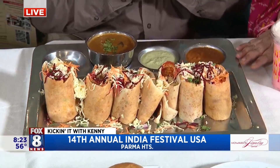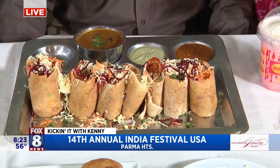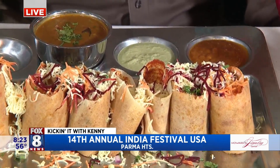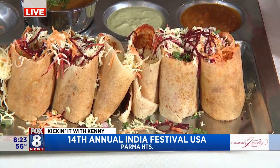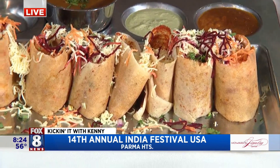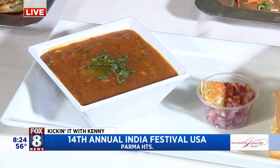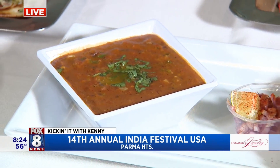This one is dabbang dosa. This one is named after a very popular movie in India — it's dabbang. These are also made from a rice lentil crepe with vegetables, cheese, tomato paste, coconut paste, and so on. We were making this inside. It's like a vegetarian sloppy joe — yes, a vegetable sloppy joe is the best way to describe it.